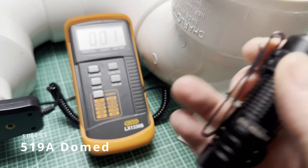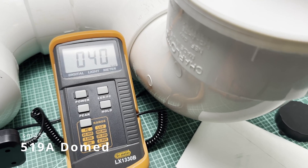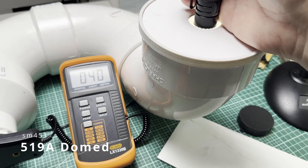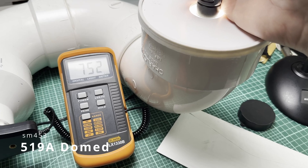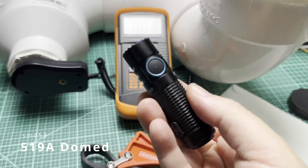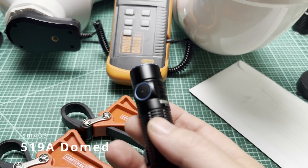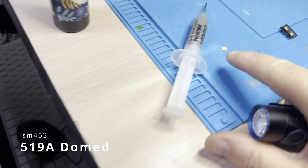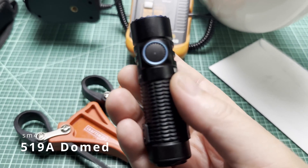We've got the Nichia 519A 4500K in there with the dome. Going to the half press — we dropped to 40 lumens, where we were at 60 before with the Osram P9. That's a sizable hit. We used to be at 1200 on full turbo — now we're at 800 for a moment, then 750. That's a sizable hit. Unless you find the Osram P9 objectionable — which I don't — 1200 lumens versus 750 is a big difference.